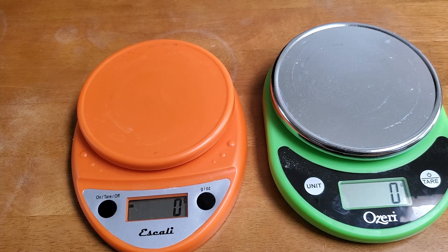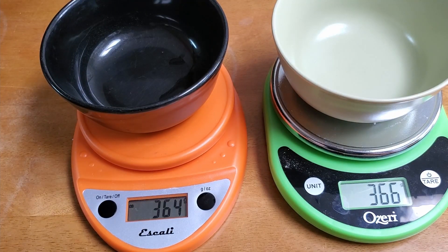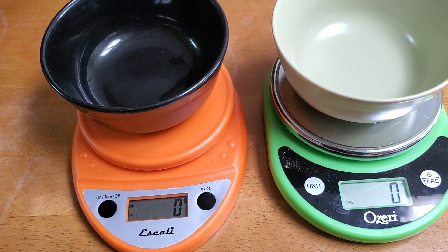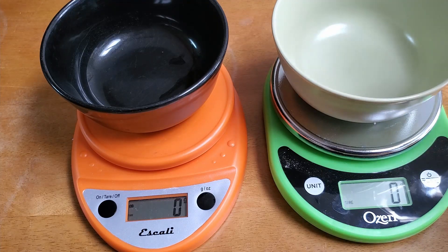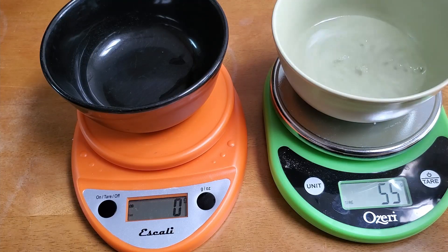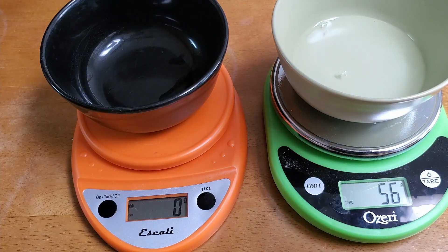I'm going to put bowls on here and tare both so that they show zero. Then I'm going to take turns adding 50 grams of water to each bowl and see how well it keeps up. I tried to stop when it said 50 and got to 56, which means you need to anticipate a little bit.